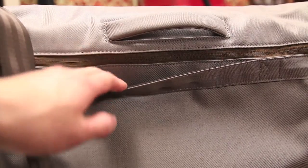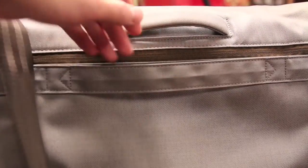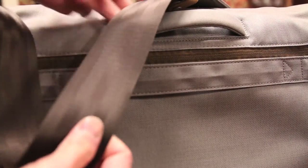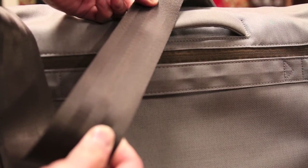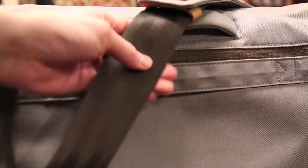The smaller strap is actually for a luggage roller. For those of you who have a luggage roller, you can slide your messenger bag down the handle rails to keep it secured in place. Lastly, we have the shoulder strap. It's made of a very durable material — what I like to call a seat belt material. It even looks like a seat belt, similar to cars, and it's very very strong. Definitely something that won't break any time soon.